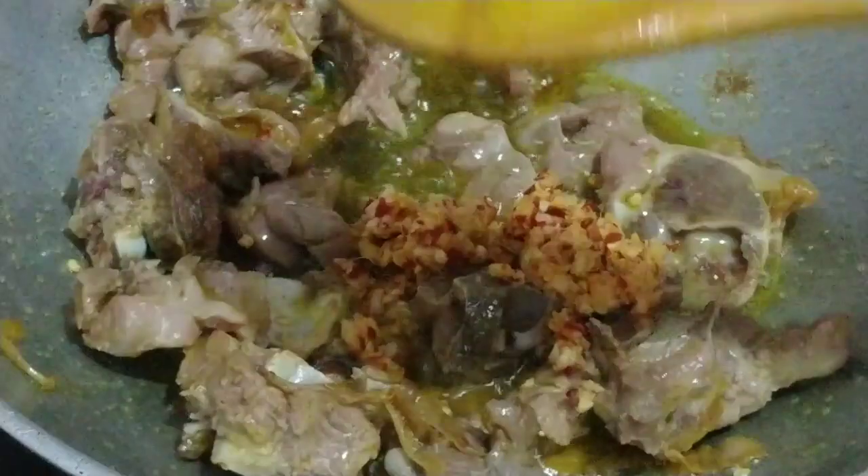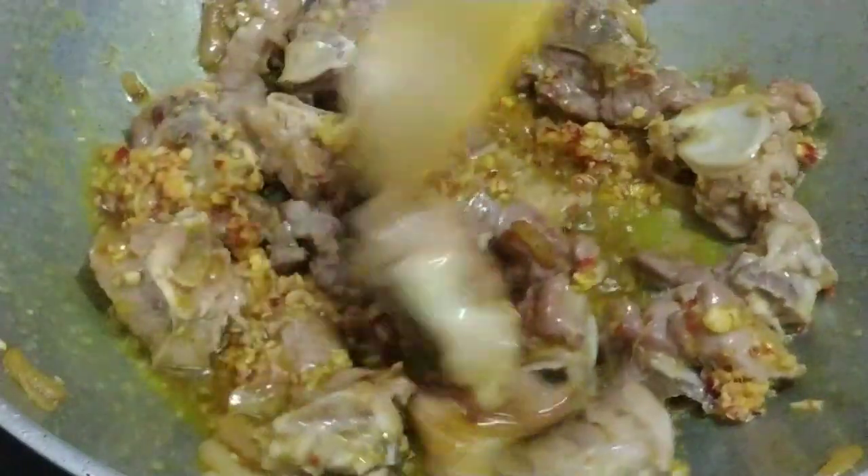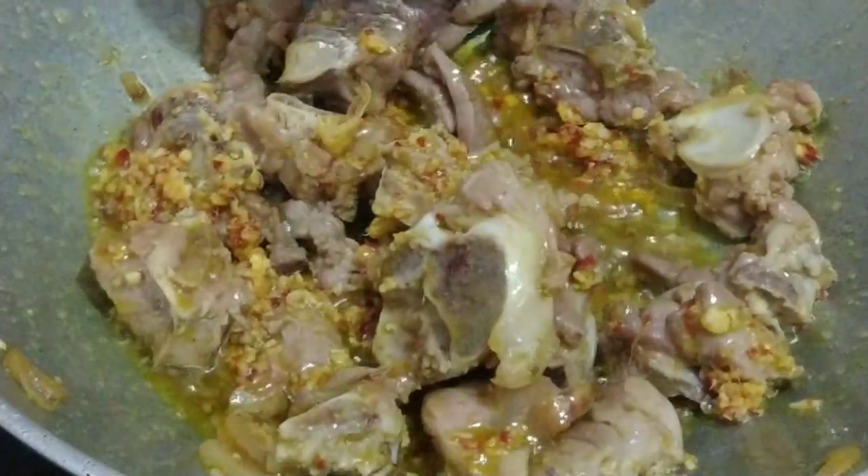Now we will add our masala to the mutton. We will add it in about 2 minutes. Put it in properly so that the masala is well mixed into the mutton.